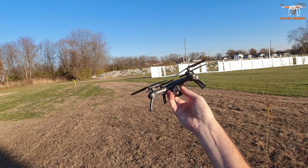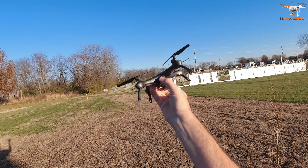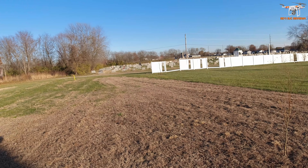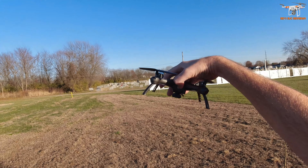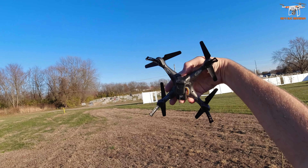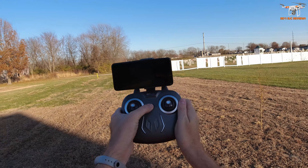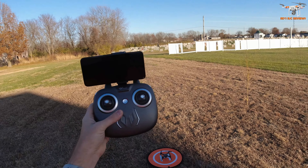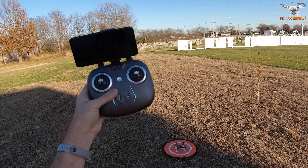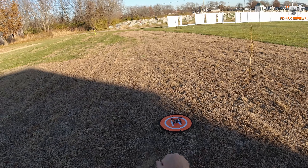First thing we're going to do is power it up. It has a 1S LiPo in here, 500 milliamp hour - you'll see all that in the table review - and there are two of those batteries. Press the power button on the front of the drone. You'll see it's red on the power button. You have green and blue lights - green in the front, blue in the rear. Set it on the helipad, then power up the controller by long pressing and it will beep. This one automatically binds - you don't have to do the up-down binding sequence like on most drones.